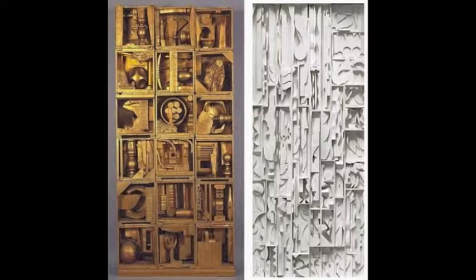Louise Nevelson is a famous artist who used this technique in creating her sculptures. Usually created out of wood, her sculptures appear puzzle-like, with multiple pieces placed into wall sculptures or independently standing pieces, often three-dimensional. A unique feature of her work is that her figures are often painted in one color — black or white.